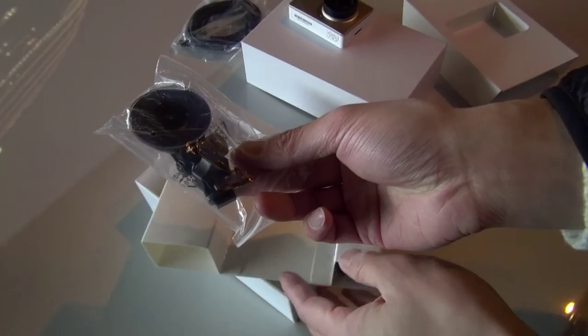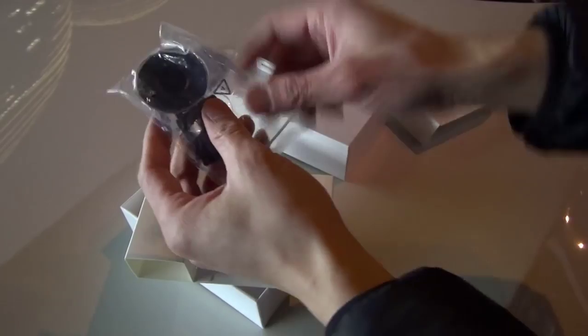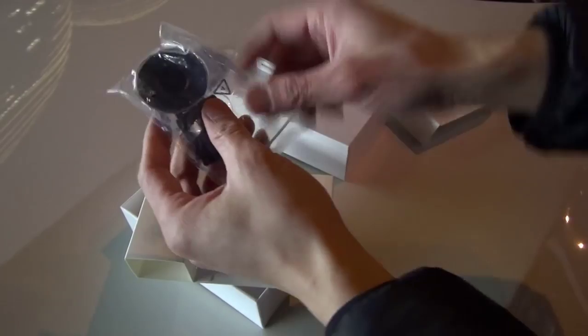They use 3M adhesive to make sure the mount holds firm. In the official release they really make sure it's secure.